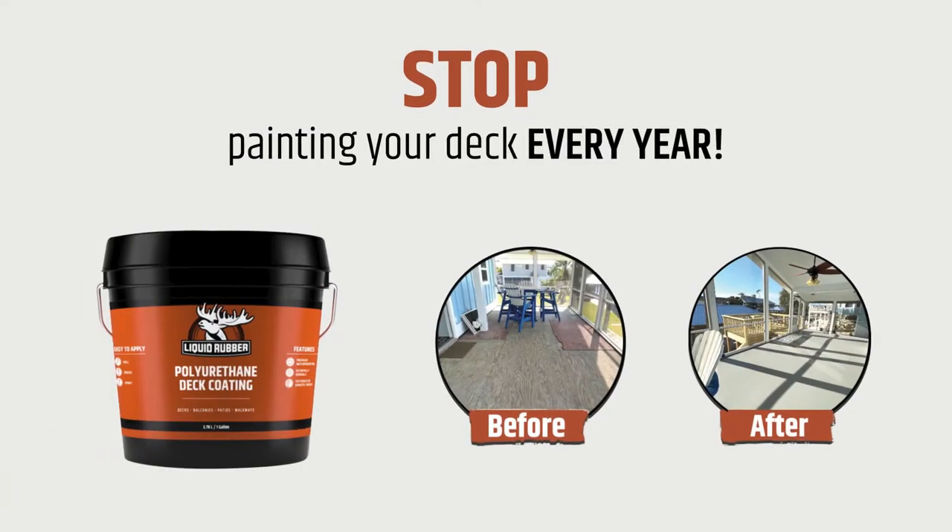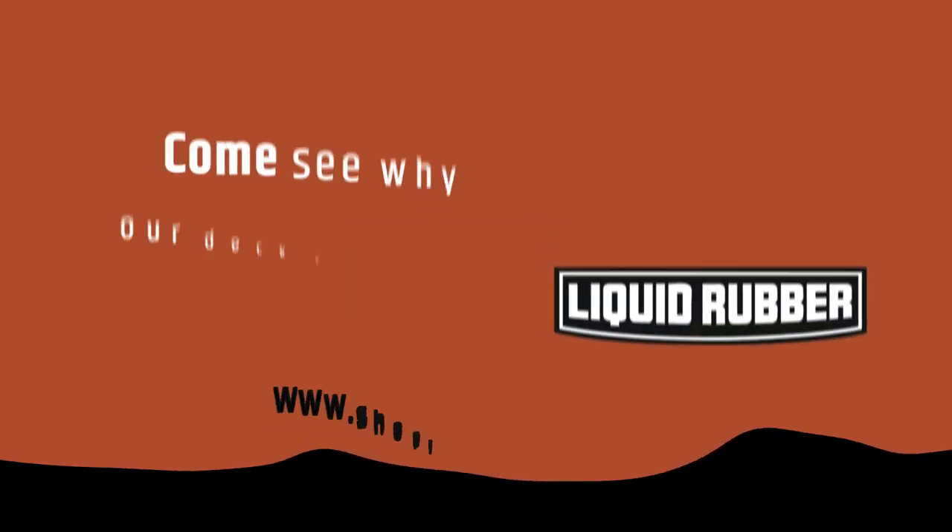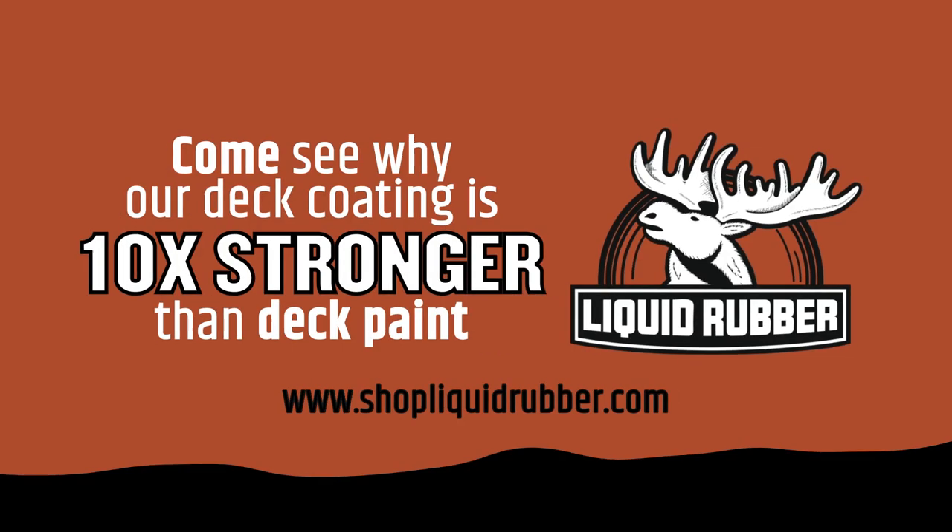Stop painting your deck every year. See application guidelines for full details. Come see why our deck coating is ten times stronger than deck paint.